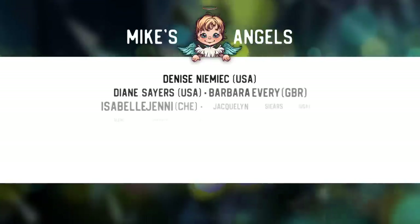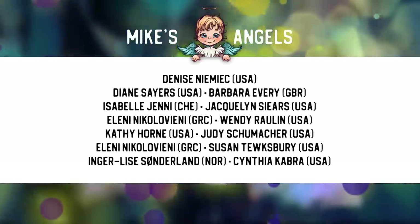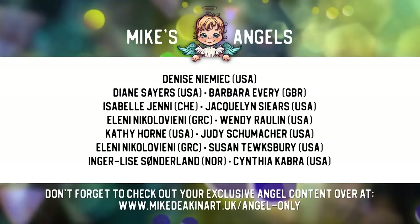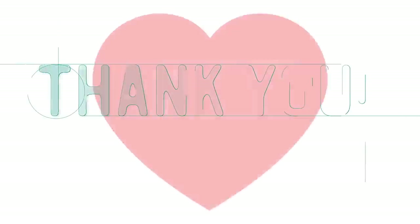I'd like to say a huge thank you to all of my Angels, because without you these videos would not be possible. Don't forget you can access your exclusive Angel-only content over on my website — there's a link in the description area below.